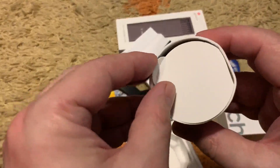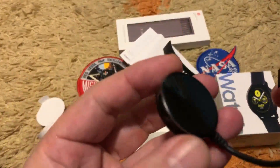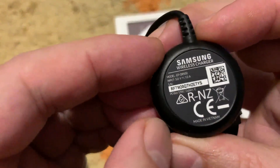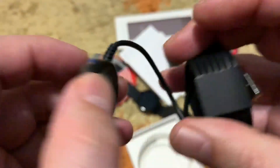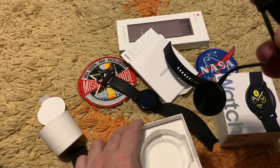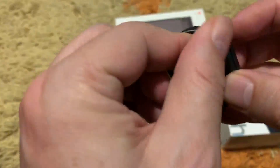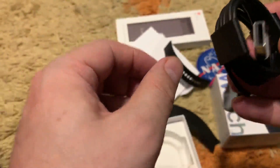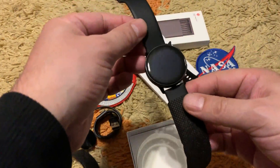Here is the wireless charging cradle — this is an Apple Watch-style wireless charging dock. It is 5V 1A, made in Vietnam. It does not include a power brick, so you can use any USB power source like a computer, watch charger, or phone charger. That concludes the unboxing part.